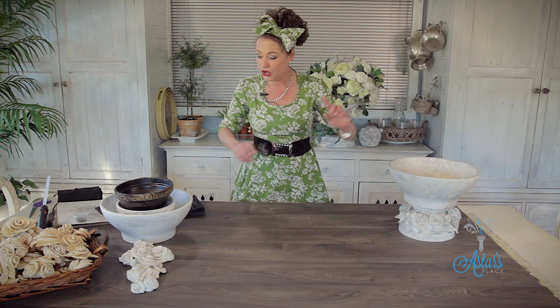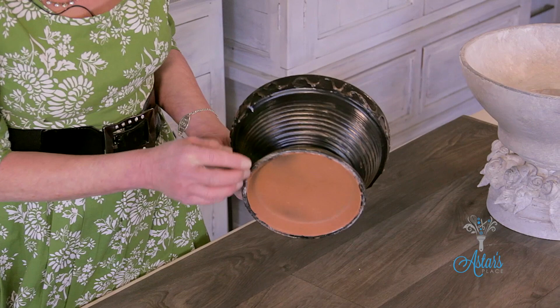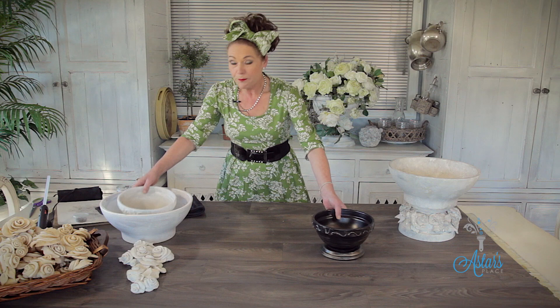Remember a couple of weeks ago — you might have seen this — when I made this, it was out of a terracotta pot with a saucer glued onto the top. I put a bit of glue around there, undercoated it, painted it white and put a bit of gold onto it. Well, I'm over that now and here's how it started.